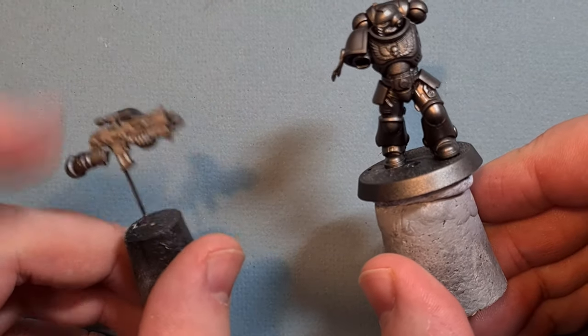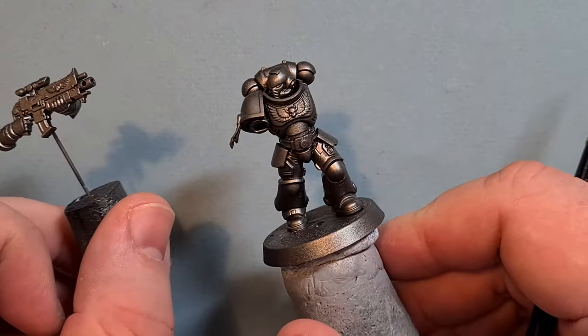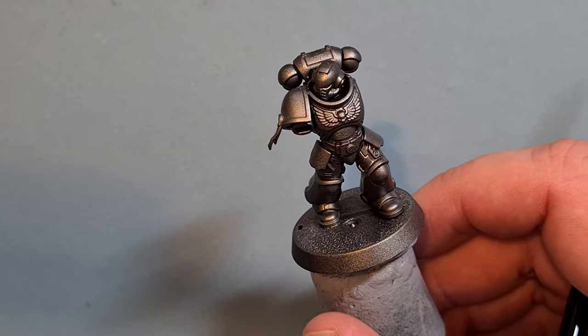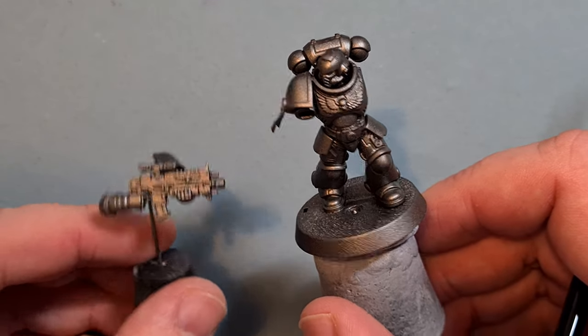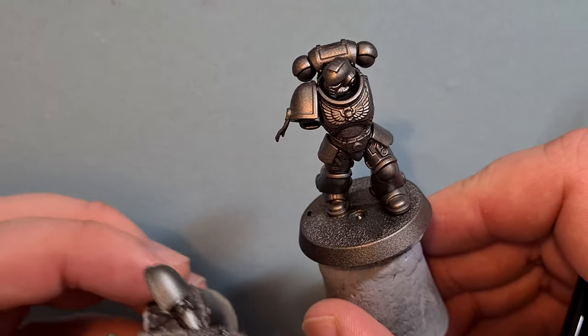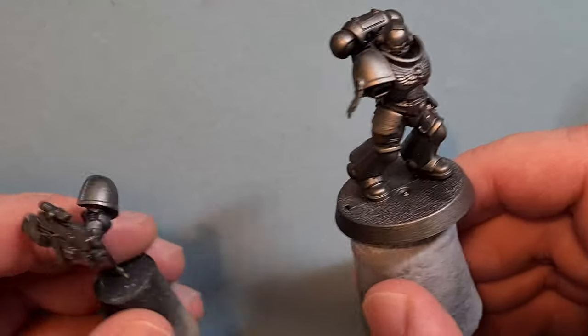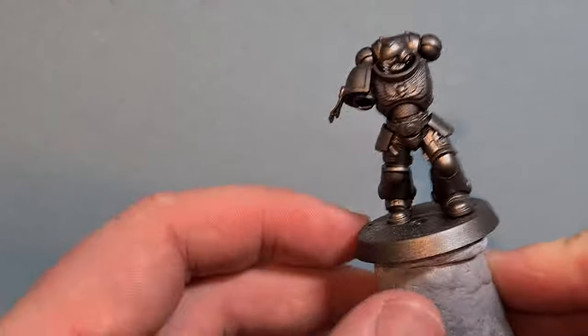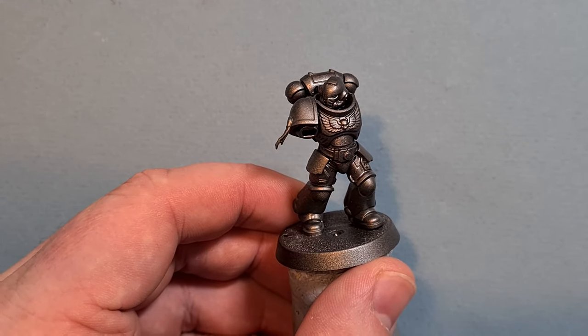I've left the arm and the weapon off to make it a lot easier to paint, and we've primed both pieces with Lead Belcher. If you've got the kits, I'd probably suggest leaving the shoulder pads off and priming them with maybe a bone color to make them easier to paint. But we'll focus on this chap here, and the first thing we're going to do is get these yellow bits painted.